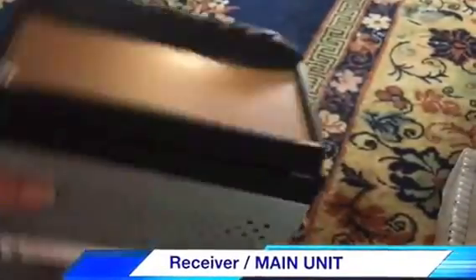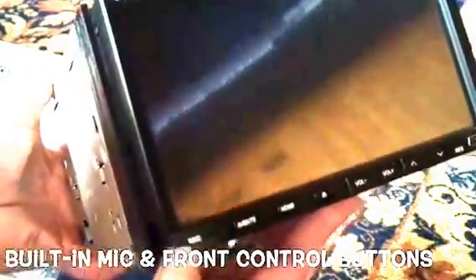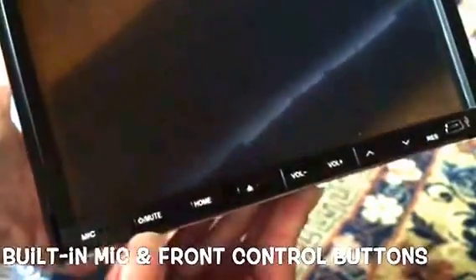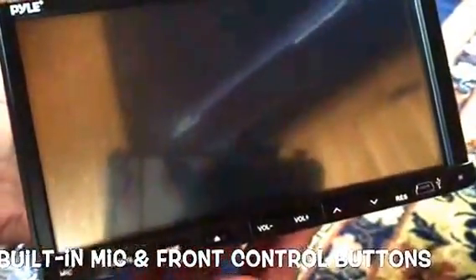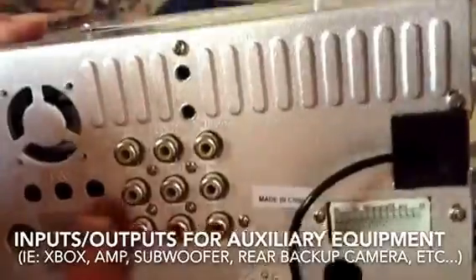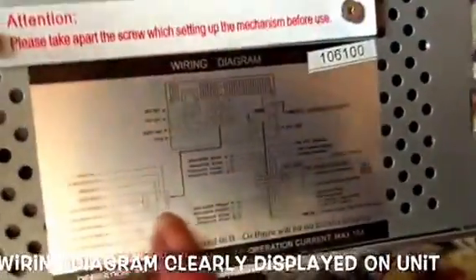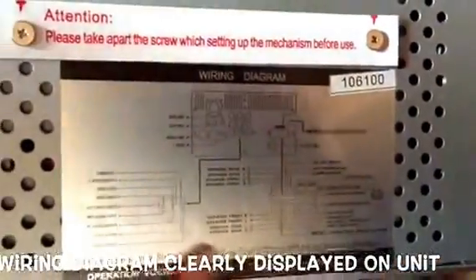This is the actual receiver itself. You can see it has all the buttons on the front, and one notable thing is the built-in mic, so I won't have to hook up anything extra for microphone controls or use my phone to utilize the Bluetooth feature. The screen does come down, which we'll see during operation. On the back it's very simple — there's a connection for auxiliary equipment such as a subwoofer, additional speakers, and a diagram so I don't have to refer to the user's manual every time.